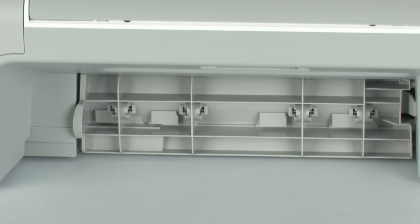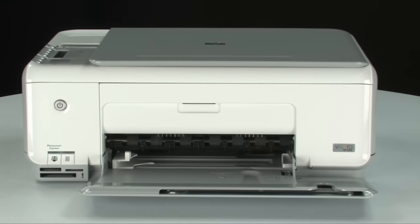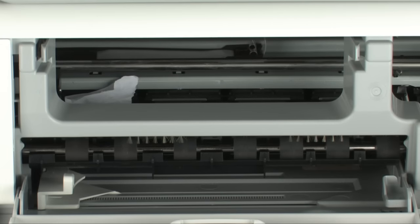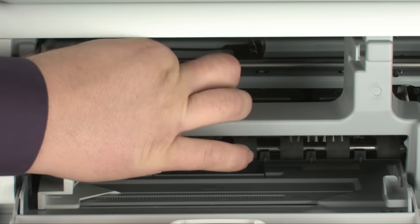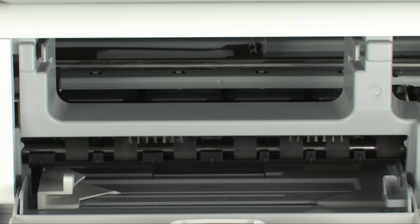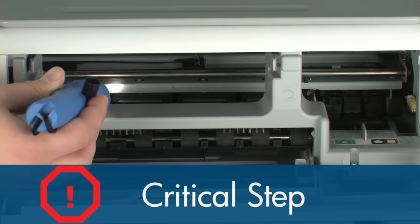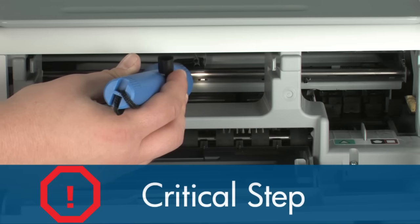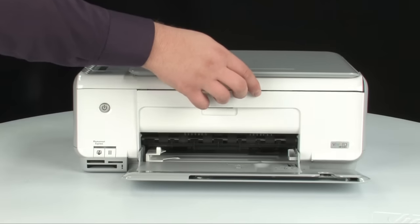If you could not remove the paper jam from the back, we will attempt to remove it from the front. Turn to the front and open the cartridge access door. Carefully remove any paper you see, making sure to get all small pieces that might tear off. Check the rollers and wheels for any remaining pieces — you must remove all scraps to prevent future jams. Small pieces can stick in places that are difficult to see, so use a flashlight to thoroughly search left and right inside the printer. Searching the carriage path with a flashlight is the most important step in preventing future jams. When done, close the cartridge access door.